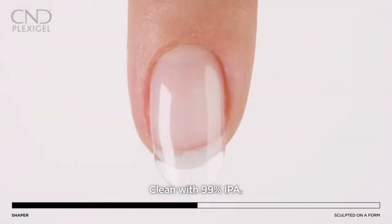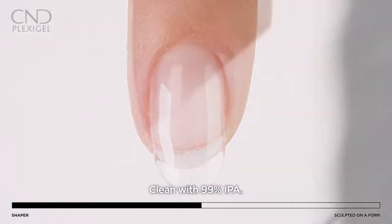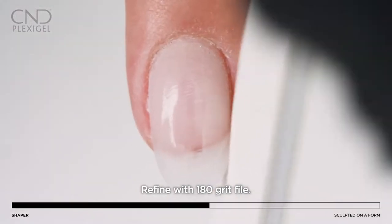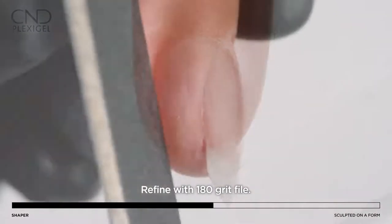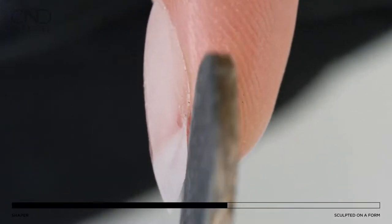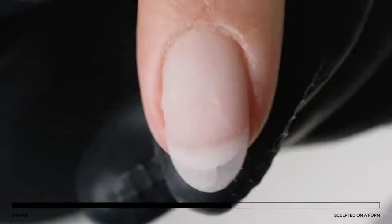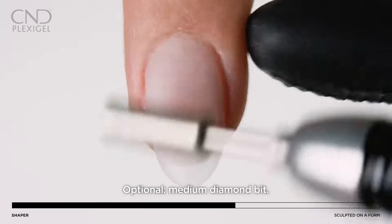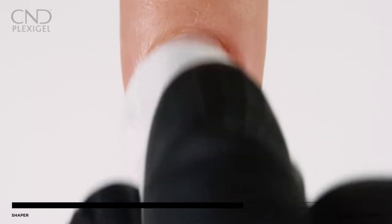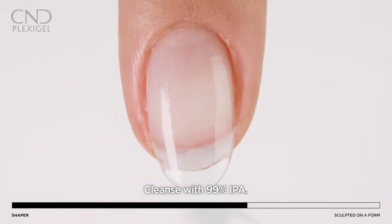Cleanse with 99% IPA and refine the nail shape using a 180-grit file, or utilize a medium-grit diamond bit for e-file at half speed. Cleanse again with 99% IPA.